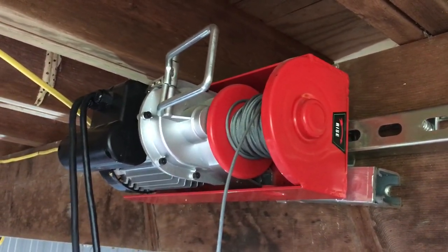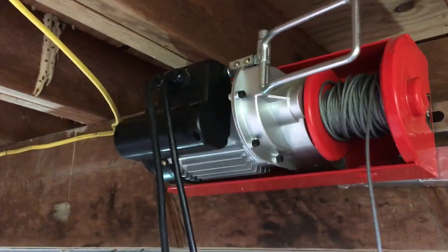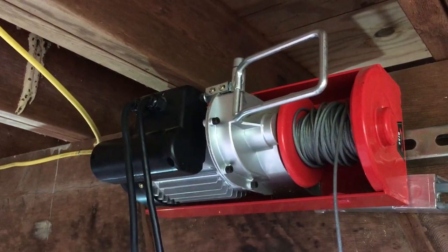It's all gone together well. I need to put an outlet up here so I have somewhere to plug this in. So that's it for today — a Harbor Freight hoist actually being used as a winch.